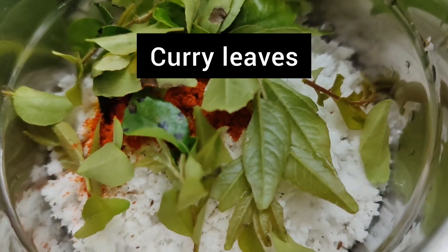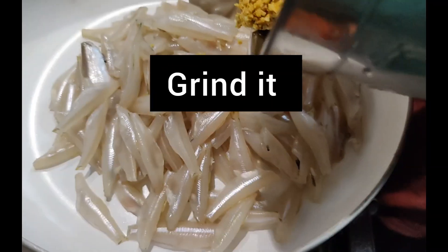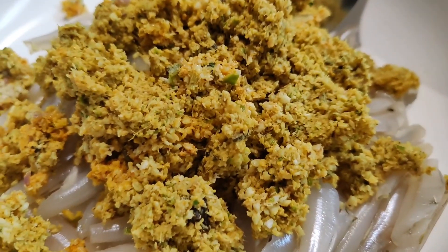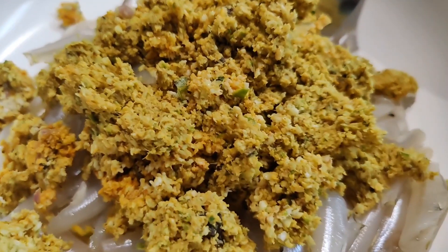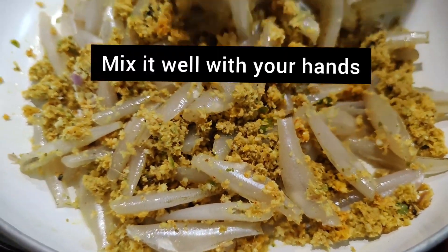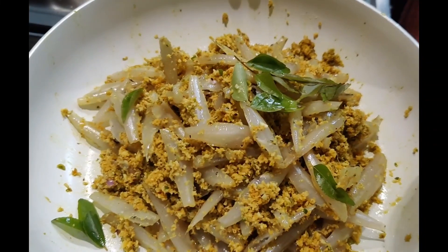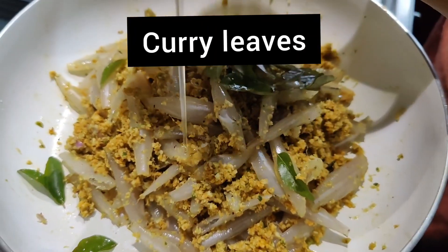Let's mix it well. I will mix the dough well. Like this, it will be nice. I will mix it well with the dough. I am going to mix it in a little bit.